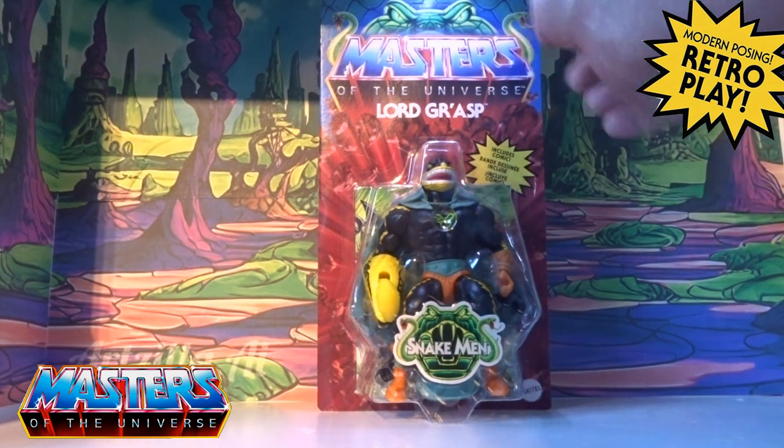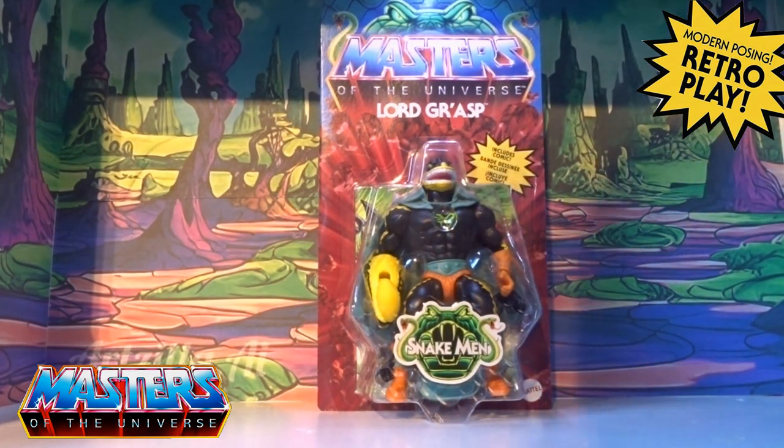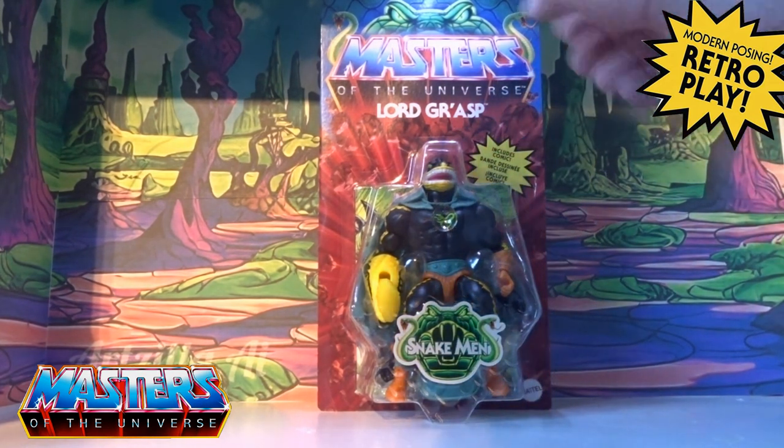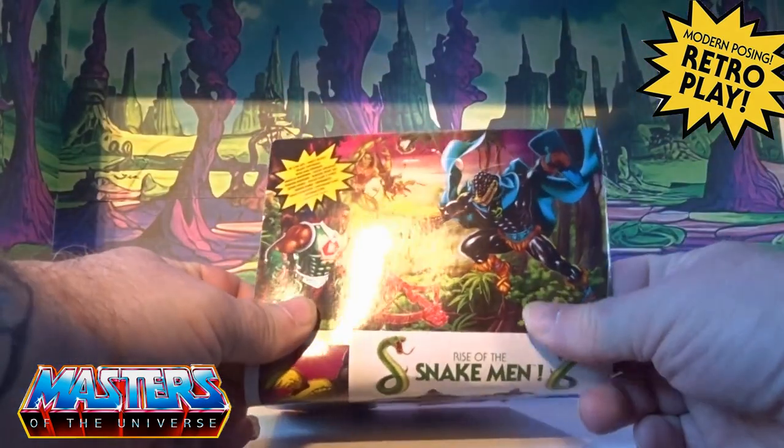Lord Grasp — it's like a hodgepodge of different types of figures. I will bring those figures in and show you exactly how they've put this guy together, but on the back I've got them there with a couple of characters.